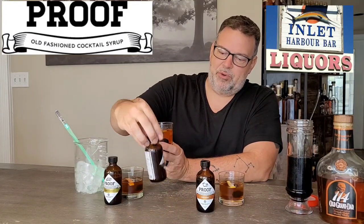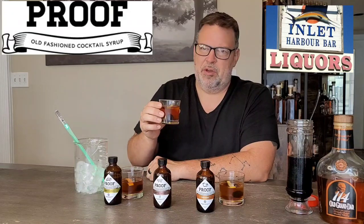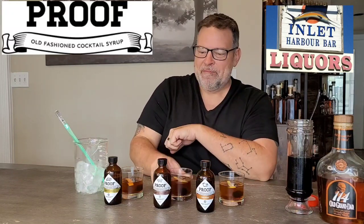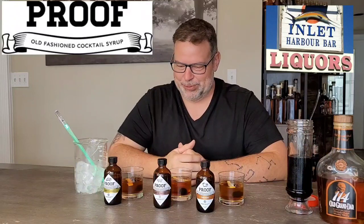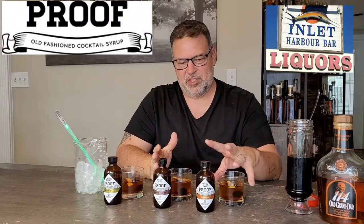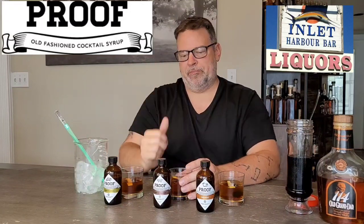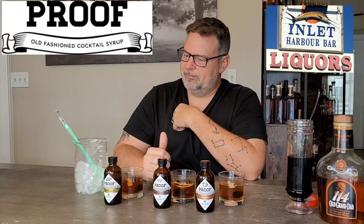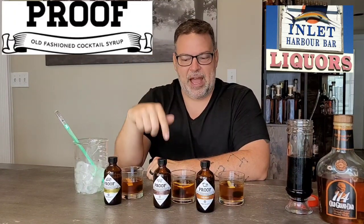Let's go bacon and maple — this is the one that smelled outrageous at the liquor store. You can smell the bacon. That's weird but... oh yeah, that's good. That's dangerous — I could get myself in trouble with the maple bacon. It's savory and sweet, and that's what's doing it for me. The orange is sweet and citrus, the traditional is sweet and sweet, but this is savory and sweet with a hint of saltiness. I just got hit with a little wave of oak. The maple bacon is my favorite, and my second favorite is the traditional.